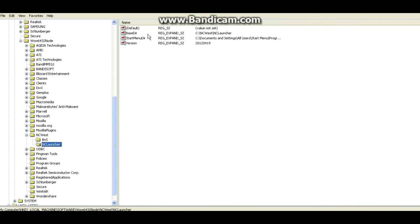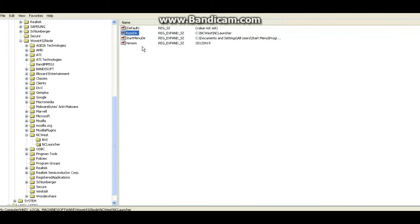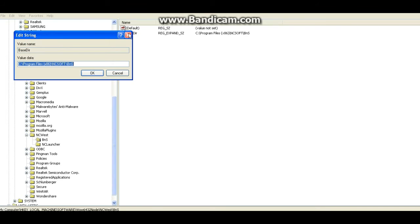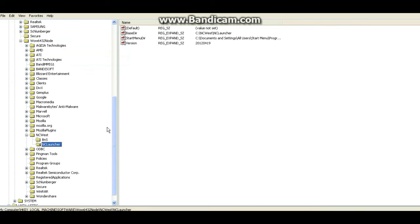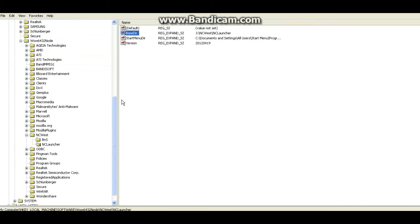The same thing goes for NC Launcher — the base directory is again pointing to C drive, and we don't want that because Blade and Soul is currently located on our flash drive. So we're going to edit these entries. Let me show you where Blade and Soul is located on my computer — right now it's on my J drive, with the NC Soft and NC West folders there. We need to tell the Windows registry that Blade and Soul is not located on C drive, it's actually located on our portable drive. For me that would be J drive. So I change the base directory from C to J and press OK. That's editing the registry.